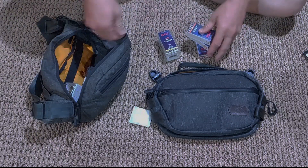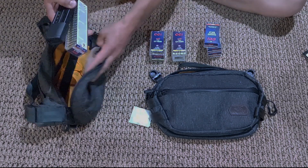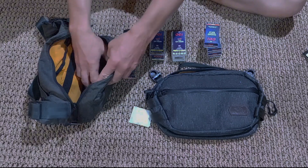We've got three 50-round boxes of .22, a 50-round box of .17, a 100-round box of .22s, and a 23-round M&P mag.